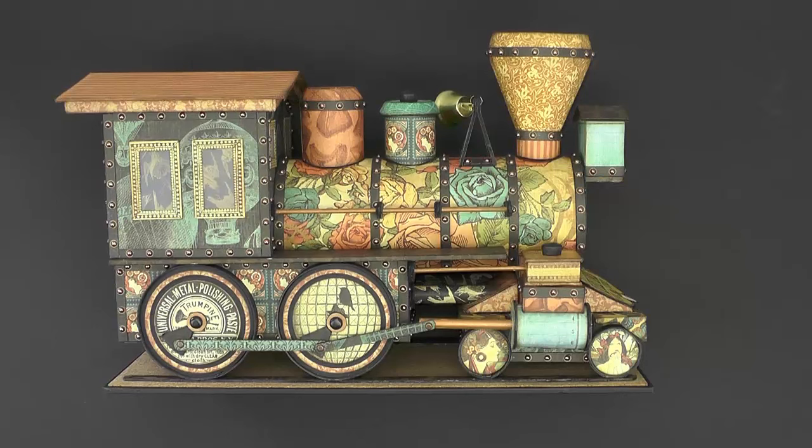Although I would say that this project is for at least an intermediate paper crafter, if you have some experience building three-dimensional projects out of chipboard and paper, I hope that with the series of videos and the cutting guide you would be able to construct this project. It certainly was a lot of fun to design and create and I think you would enjoy making it as well.